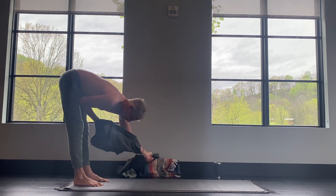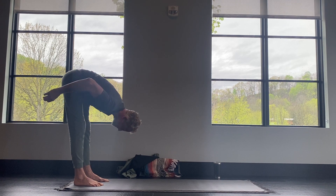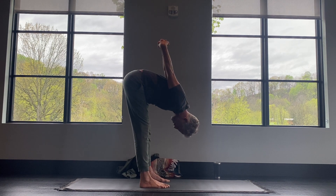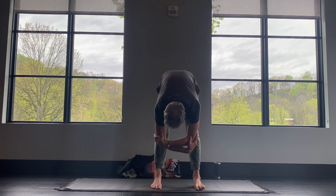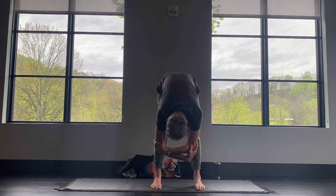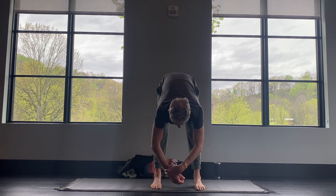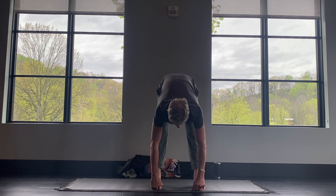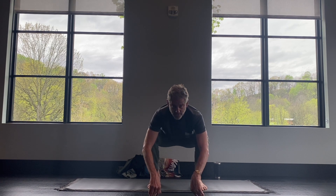Just keep hanging out here in the forward fold. Maybe interlace your hands behind your back — that feels good. Maybe you reach over and grab opposite elbows, just letting your head hang. Rock side to side. Then take one more breath, exhale, lower your hands down. You might want to widen your feet a little bit — we're going into a squat.